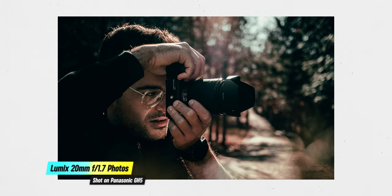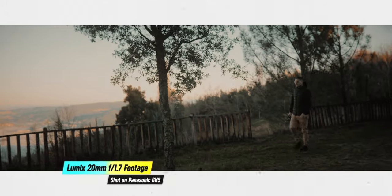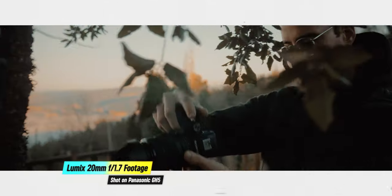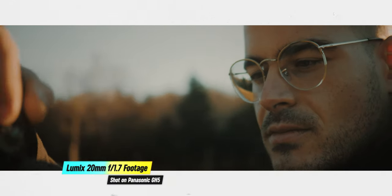One of the biggest challenges for micro four thirds camera users is getting that nice creamy shallow depth of field that separates the subject from the background. Having an f1.7 aperture, the Panasonic Lumix 20mm f1.7 lets in a lot of light and gives you a very nice bokeh and shallow depth of field, making your life a lot easier — not only when you're trying to get that blurry background, but also for low light situations. You can go from f1.7 maximum aperture all the way to f16, and the sweet spot for the sharpest results is between f2.8 and f5.6.